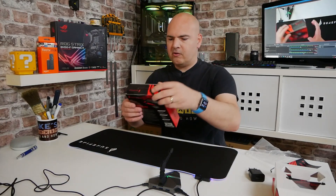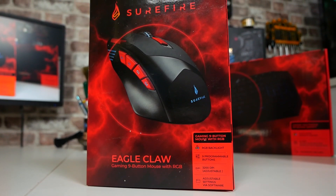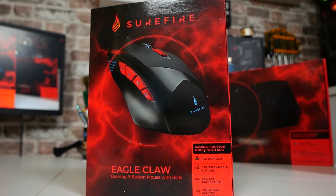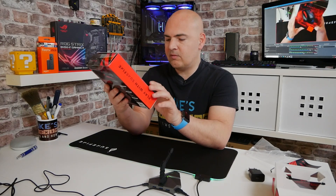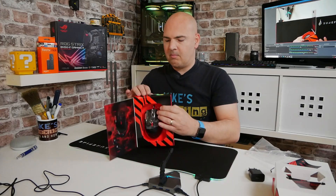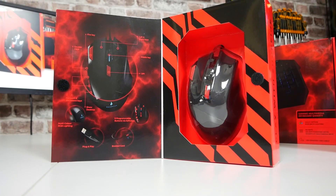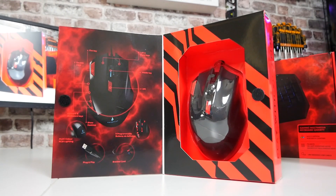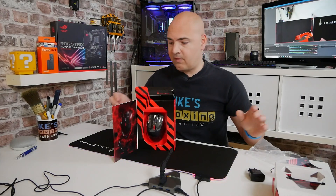So let's take a look at the mouse next — this is the Surefire Eagle Claw. This is a programmable mouse with nine programmable buttons, RGB backlit, 3200 DPI adjustable, and adjustable settings via software. I'm not going to show you the software in this particular unboxing. We will be doing a slightly more in-depth video on some of these components, especially if there are comments or questions in the comment section below — do stick your questions in.